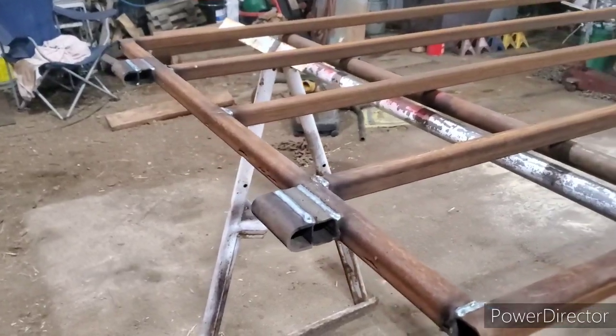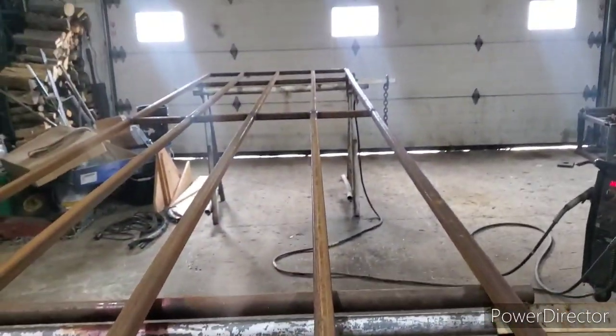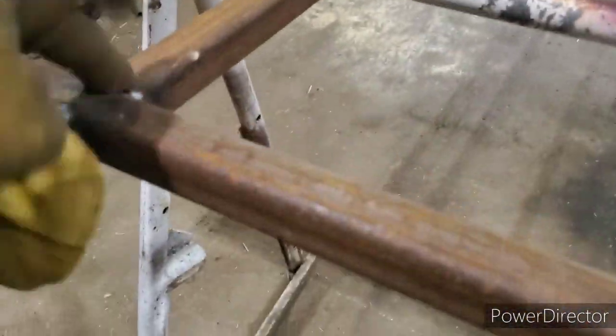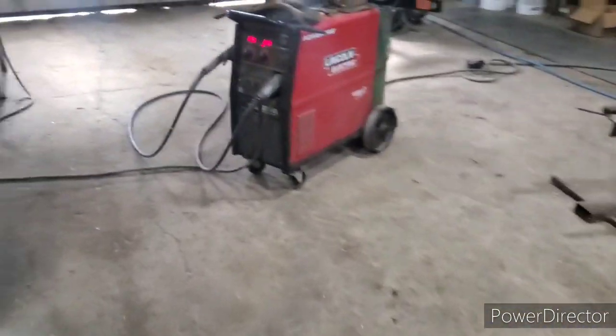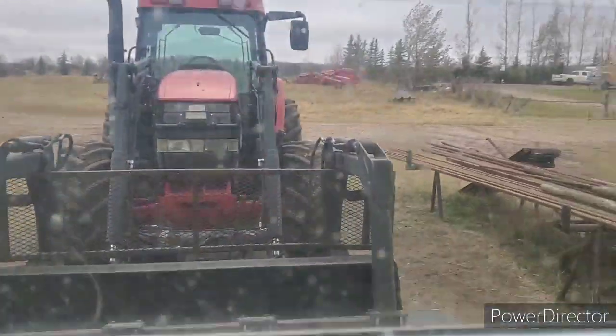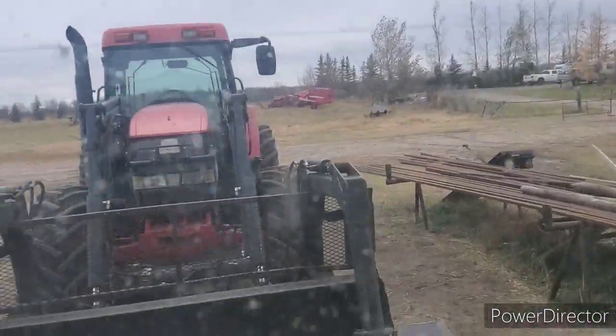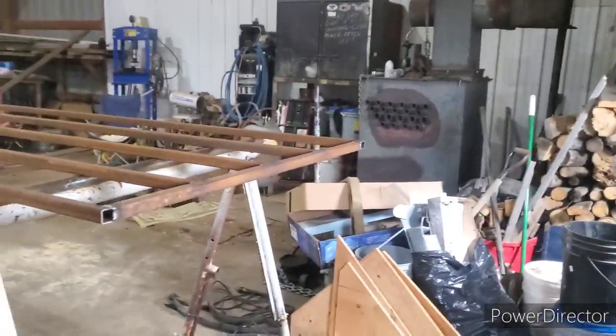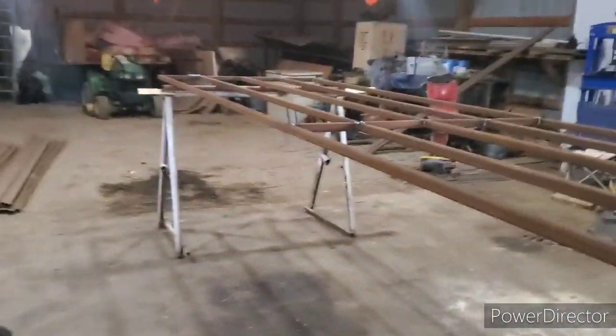Good morning, everybody. This is another gate - not the same gate, it's another gate. This one is 15 foot 6, so I only got one set of divider bars in the middle, versus two sets like on the gate from yesterday. Just got to flip it over, weld up the other side. There's another cold one today - it's like zero and the wind is howling like crazy. We're playing with gates; we'll get this one done and hung.